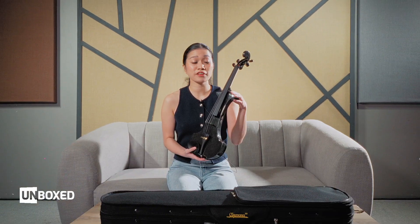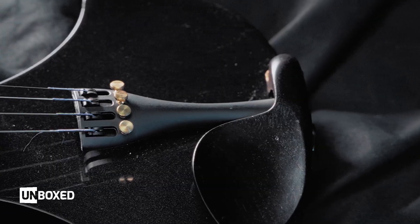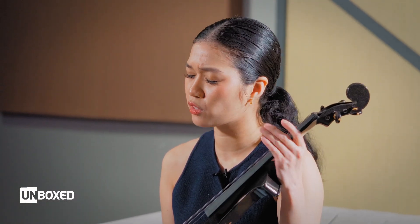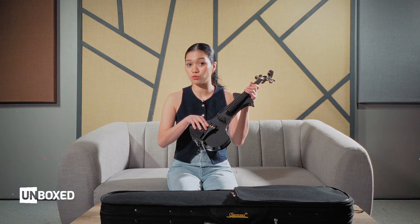Let's talk about the fittings. We have the normal pegs, the peg box, the tail, and the chin rest — all very standard. It's similar to the acoustic violin and other electric violins as well. It also has adjusters, which makes tuning a lot more efficient.